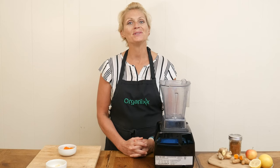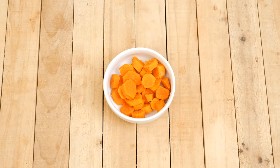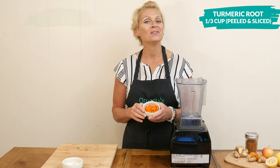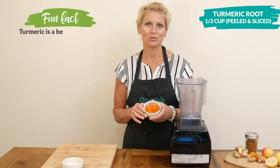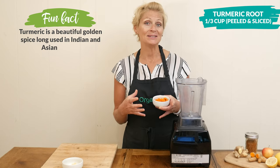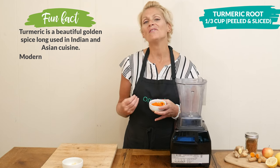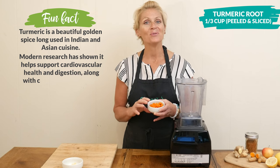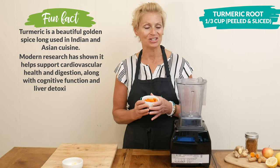You can either use a high-speed blender or a juicer to make the recipe. Today I'm going to be using my high-speed blender. Let's begin by taking one third of a cup of peeled and sliced fresh turmeric root. What I love about this recipe is nothing's being cooked, so all of the healthy benefits of each ingredient will be fully intact, along with the enzymes to help with digestion.